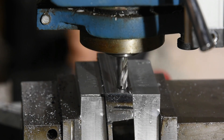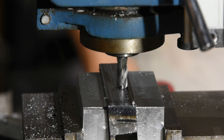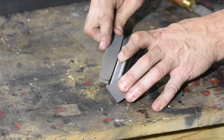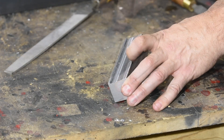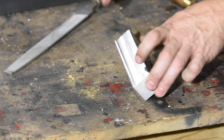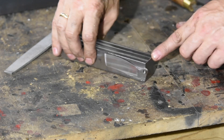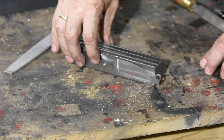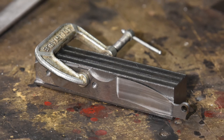I'll leave a little lip or shelf on the bottom for the blade to seat on. And that's about it — a little bit of deburring and cleanup, and we're all done. Here's how it works: just like any other jig, you invert the knife so that the blade is grinding from the edge down. If you want, you can clamp the blade to the jig, or you can just hold it with your fingers.